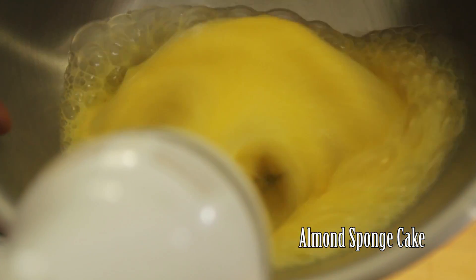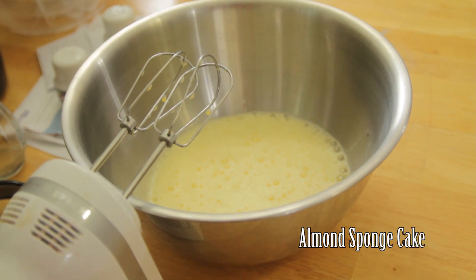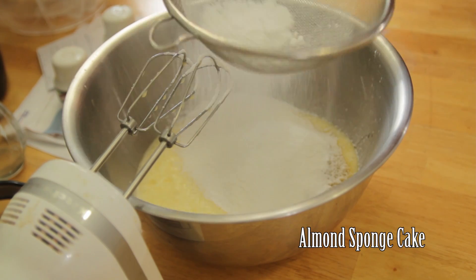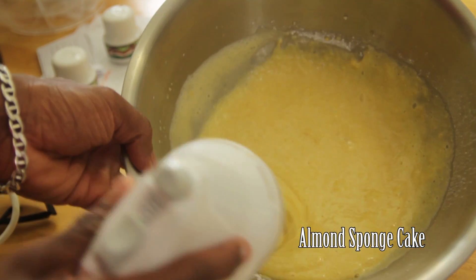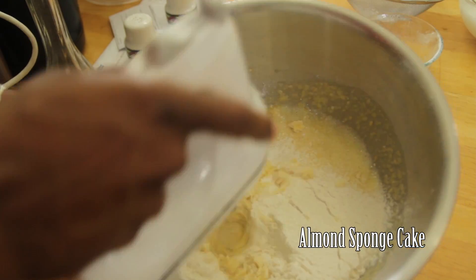Crack four whole eggs into a large bowl and mix until they've tripled in size. Add your almond flour and sift in your confectioner's sugar. Mix on low until incorporated, then sift in the flour and continue mixing until fully incorporated.